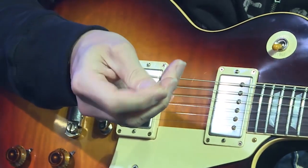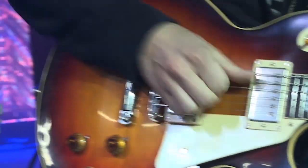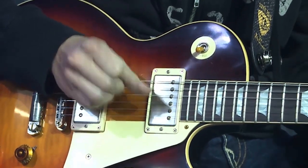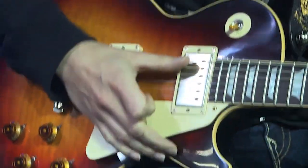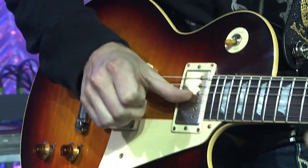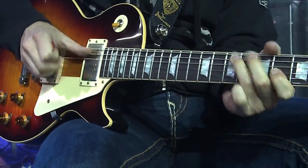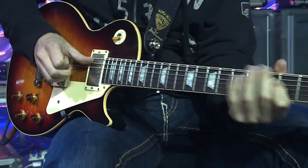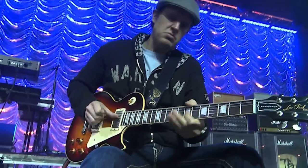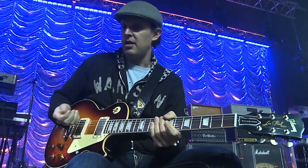I use these little jastery picks, and the reason why I like them so much is because you can hide them and then go to picking fingers — thumb and fingers. It's very expressive. And then you can go right back to the pick seamlessly.